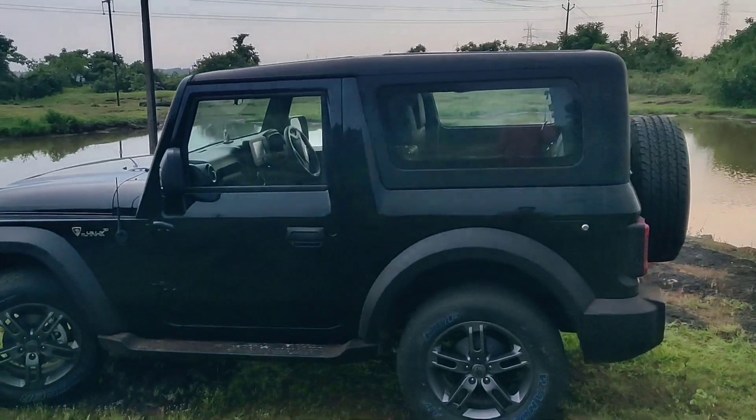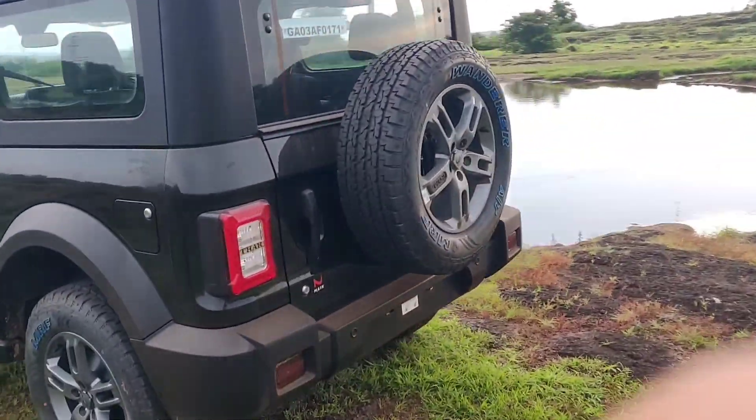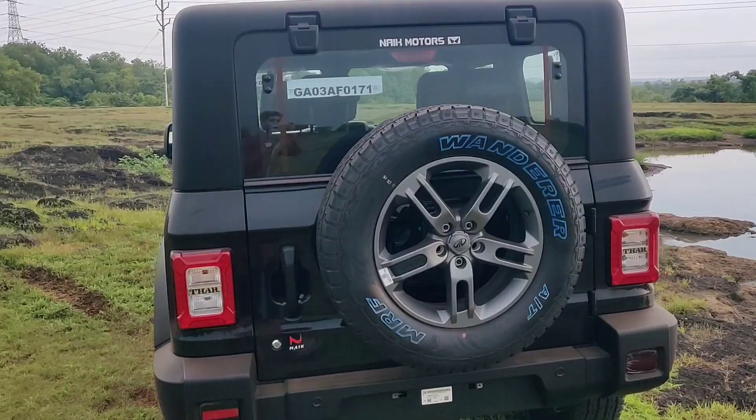This is how it looks from all the sides. This is our rear shot.